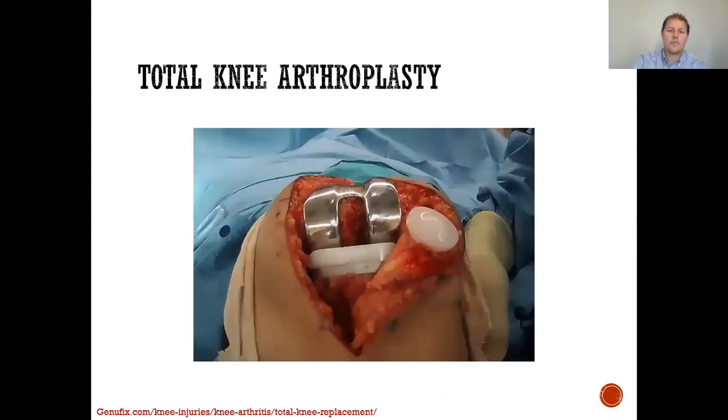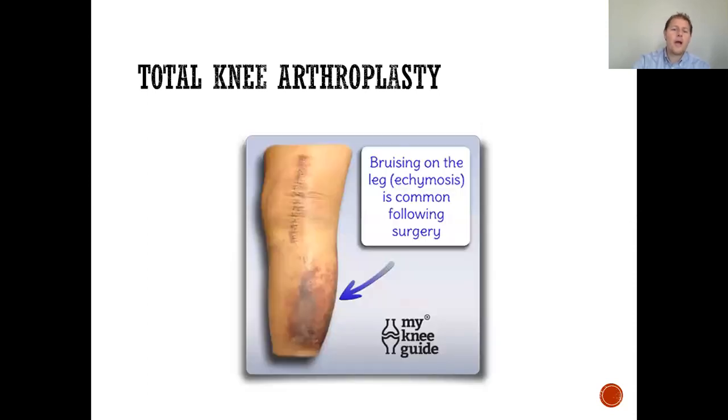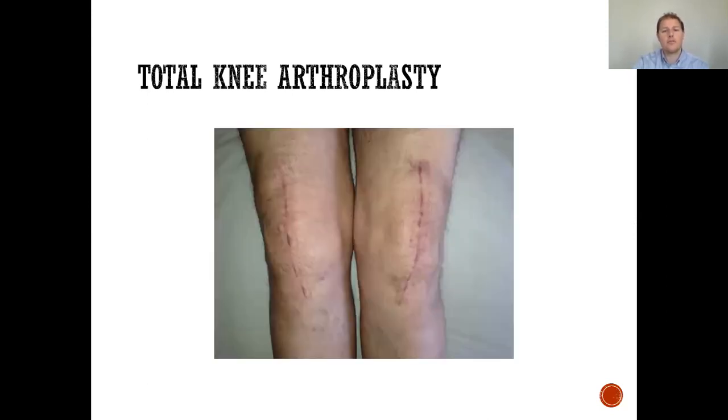That is the complete total knee prosthesis. The patella component is on the picture on the right. The femur is the metallic appearing component, and the white plastic piece is the polyethylene liner placed between the two metal prostheses. The tibial component goes inside the lower leg bone. All of these articulate and allow you to have less pain with activities of daily living. You might have bruising on your leg after surgery that courses all the way down to the ankle — this is very normal.